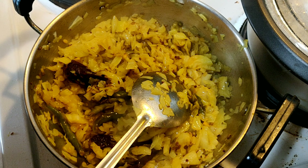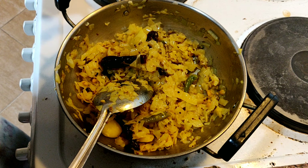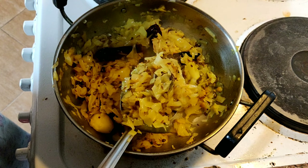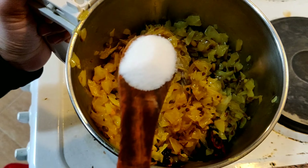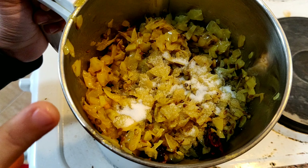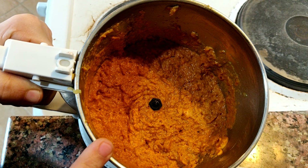After the cabbage is cooked completely, we will transfer it into a blender. I have converted all the fried cabbage into the blender. Now add salt according to taste and blend it into a fine paste. I have blended it into a fine paste — see the color.